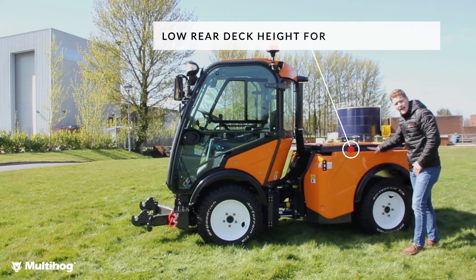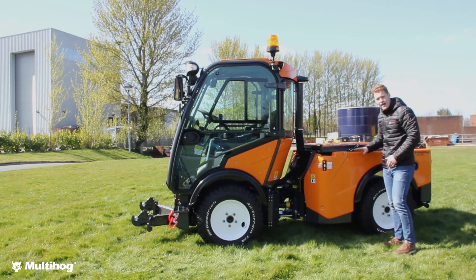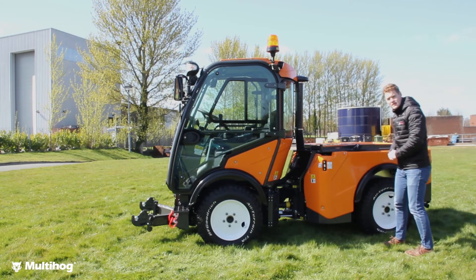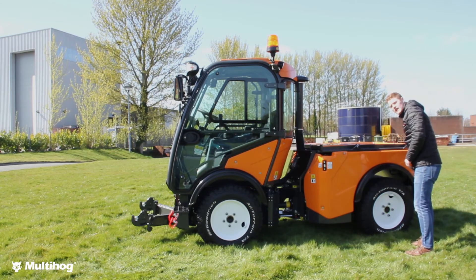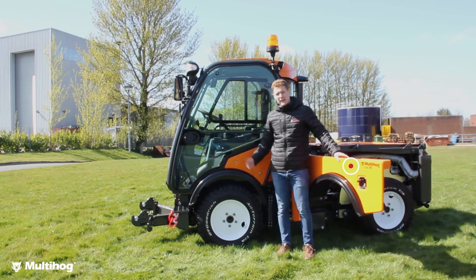To the rear here you'll see that our rear deck height is very low, so even with attachments mounted on the back our center of gravity is as low as possible, helping with stability. And also on this machine, serviceability is really impressive with all panels opening up and a tipping caravan.